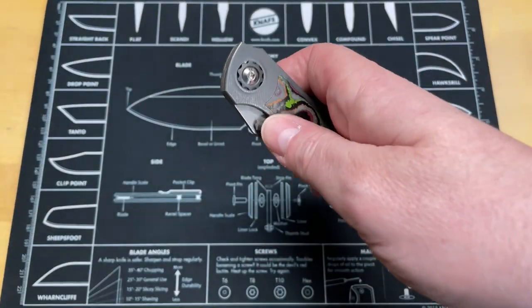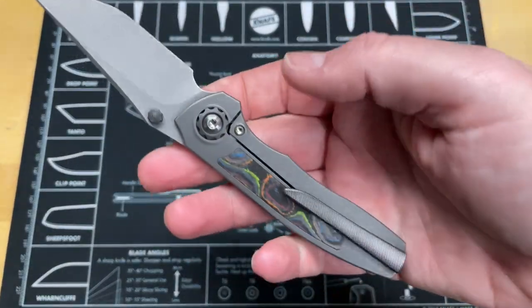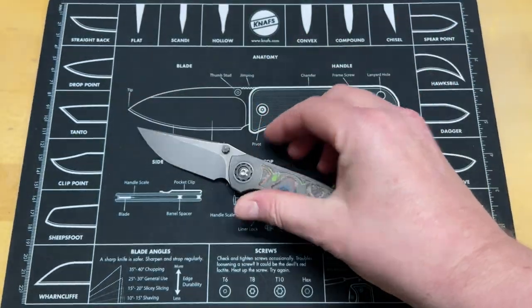Guys, what are we looking at today? We're looking at another amazing full custom knife that most of us are never going to get to handle. It's the Ooster Duckling. This thing is amazing — it's got some really cool scales on it.